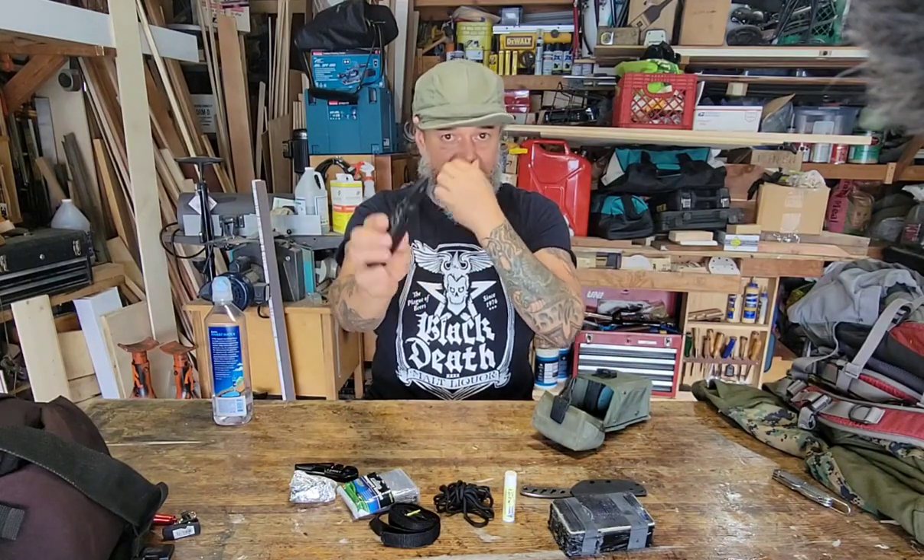Look at that — I had this way back, I think even in the 80s. It's a Gerber multi-tool. A friend who was in the first Gulf War said he actually saw one of these get run over by a tank and it still worked. I didn't even know where this was — that's crazy. It's a good tool.